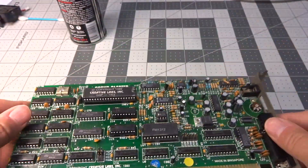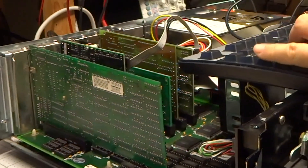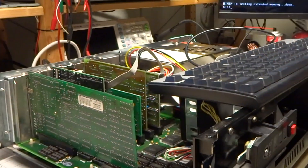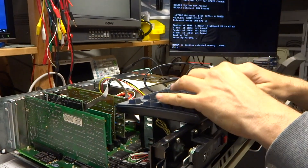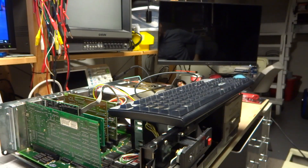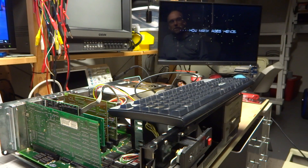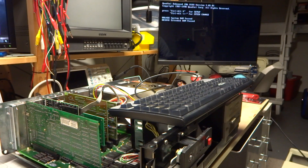Let's put this in the 286 and see how it works. First I want to see if the Sound Blaster is still working with AdLib sound after I just sort of molested it. So let's give Silpheed a try — it's currently configured for AdLib sound. Alright, great. So let's see how it sounds with the CMS now.